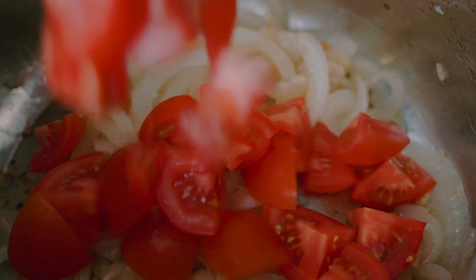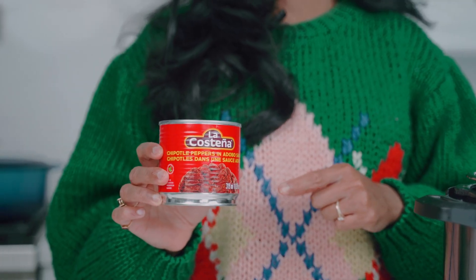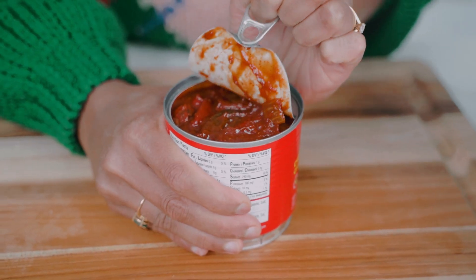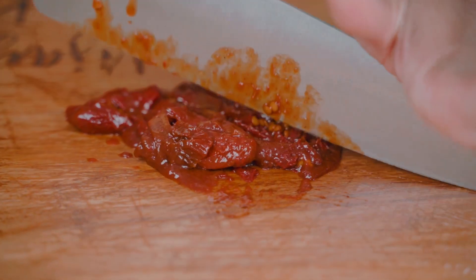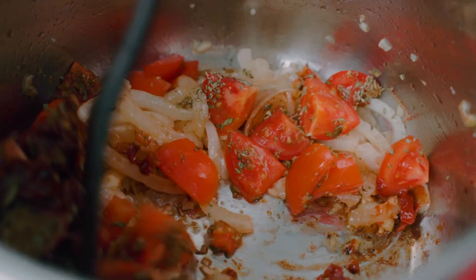Now I'm going to add in some chopped tomatoes and season with oregano and ground cumin. To add a little bit of heat and smokiness to our tinga, I'm adding some chipotles in adobo sauce. I'm showing you the tin because this is always a question — what does the tin look like? There are so many different brands, but I love this one. I'll take a few of the peppers, finely chop them up, and add them into the tomatoes. I'm going to cook the tomatoes until they're soft.